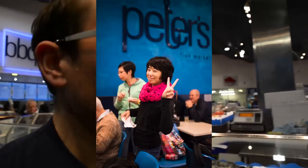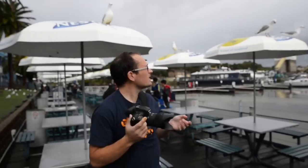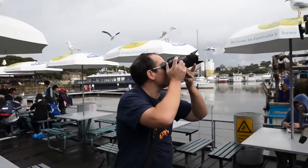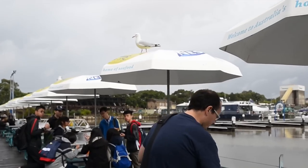Even though it's a 1.4, with the wide end being 35mm, you really have to get pretty close to things to really blow the background out. Of course, being a fish market, this place is also famous for rats of the air — seagulls, pigeon's slightly better-looking cousin.